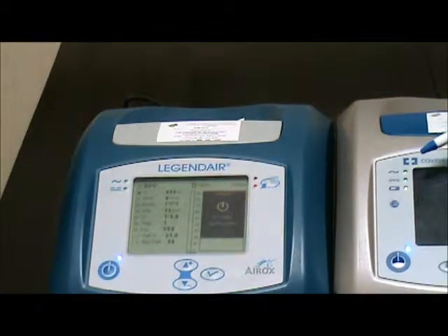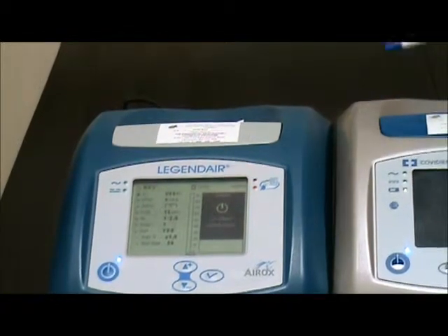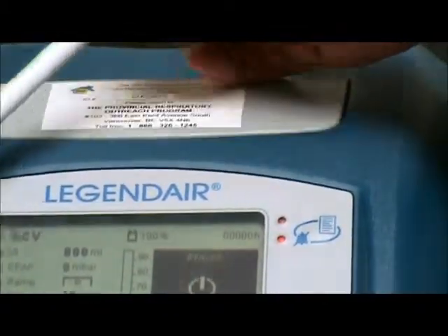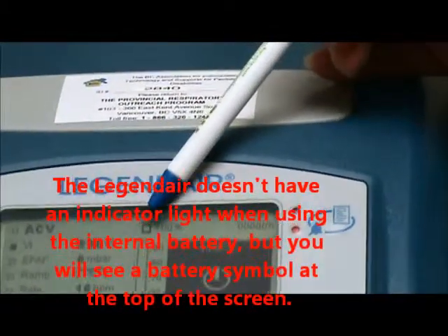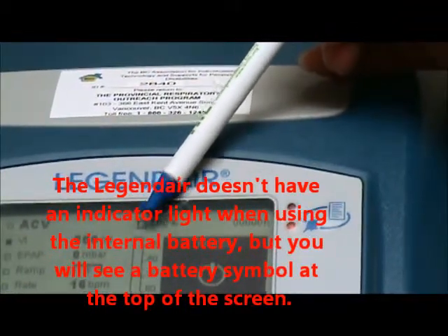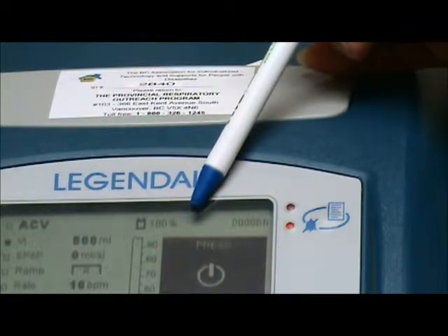On the PB560, there's a light here showing that the machine is working on internal battery right now. But on the Legendary, you don't have that indicator light. What you have on the Legendary is the battery symbol on top of the display. Right now it's showing 100%, which means the Legendary is working on internal battery.